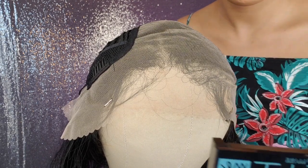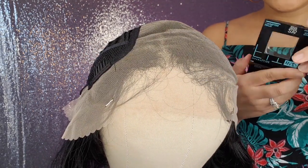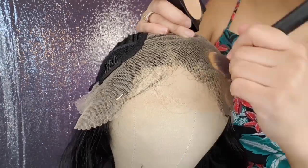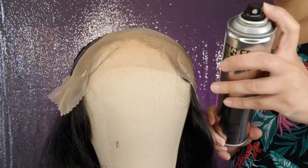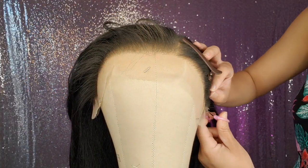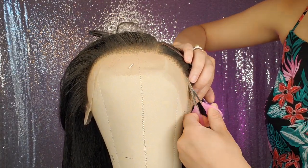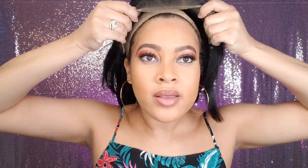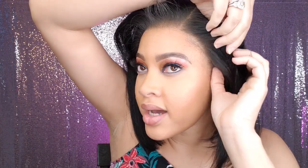Now I'm going in with my Fit Me powder in color 235 — just going to tint the lace a little bit. I went ahead and put some of the Fit Me powder on the lace. The lace is coming off a bit ashy still, so I might go in a little bit more with the powder just on top of the lace.